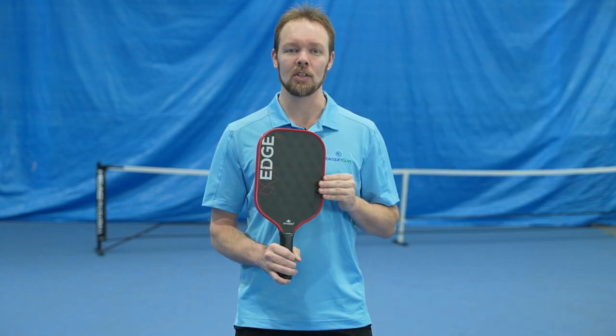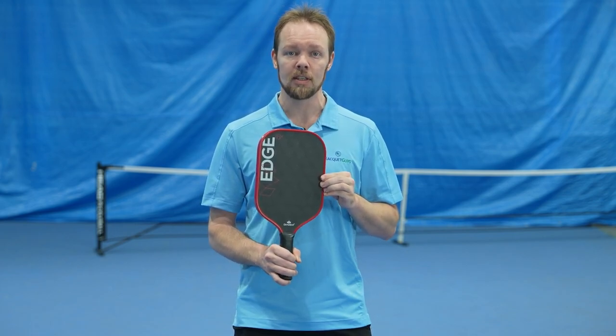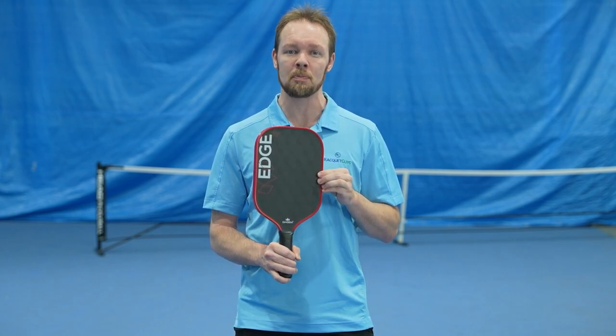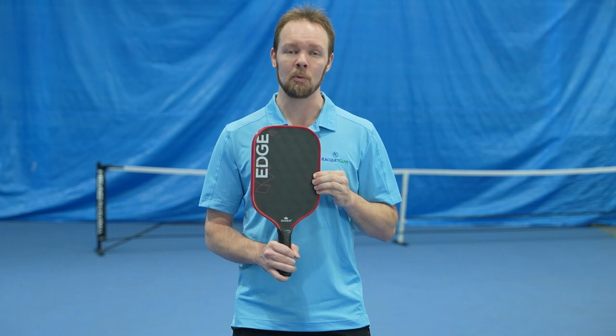Unlike traditional paddles with unidirectional or 3K raw carbon fiber surfaces, the Diadem Edge 18K's advanced surface construction amplifies the spin potential at every angle of contact. This paddle could very well be a game changer.